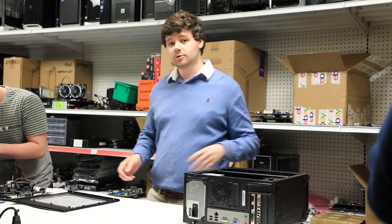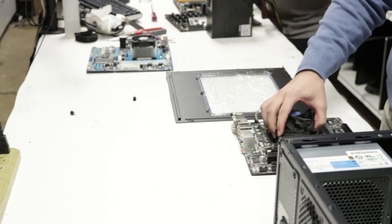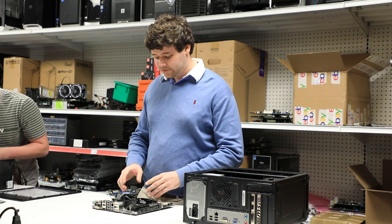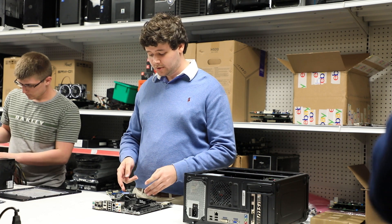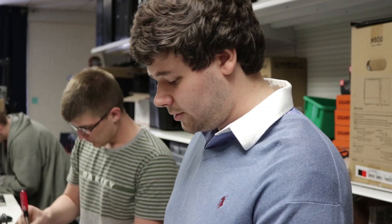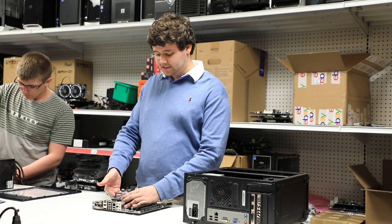In order to do that I've brought out two demonstration motherboards, one for Intel and one for AMD. We're going to go ahead and start with the Intel motherboard. In order to remove the heat sink on this model you see that we have four plastic snaps located around the CPU. We're going to push down on one and rotate it approximately 90 degrees counterclockwise until it snaps and comes up.